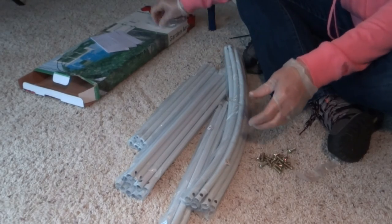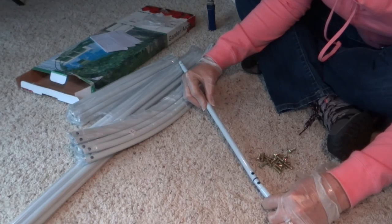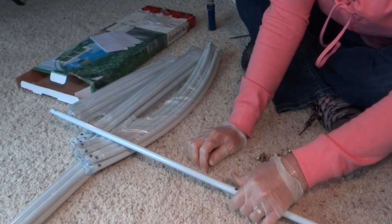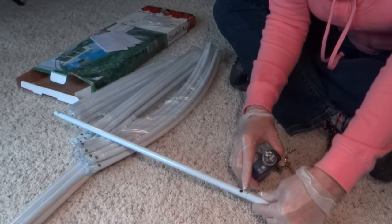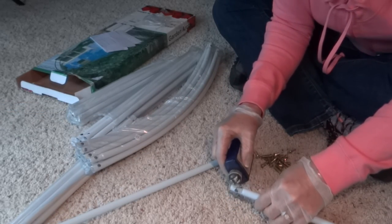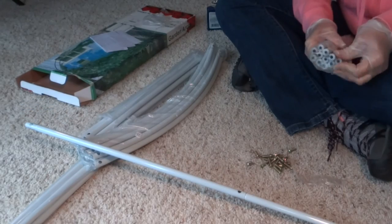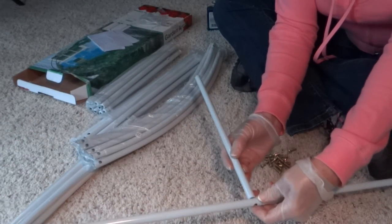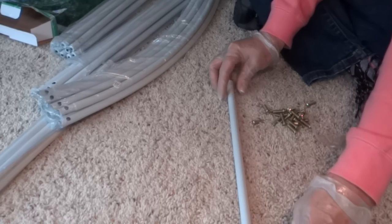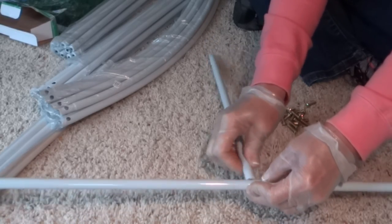I'm going to show you how to put the pieces together so you know what I mean about lining up the holes. You force them together like this — this one went together easily but most are not this easy. If you have a hard time, just dab it with a little bit of oil. The supporting bar fits right in here like this, and this forms the track of the arch. Your screws will just go in here like this. It's real easy to assemble, it just takes a little bit of time.